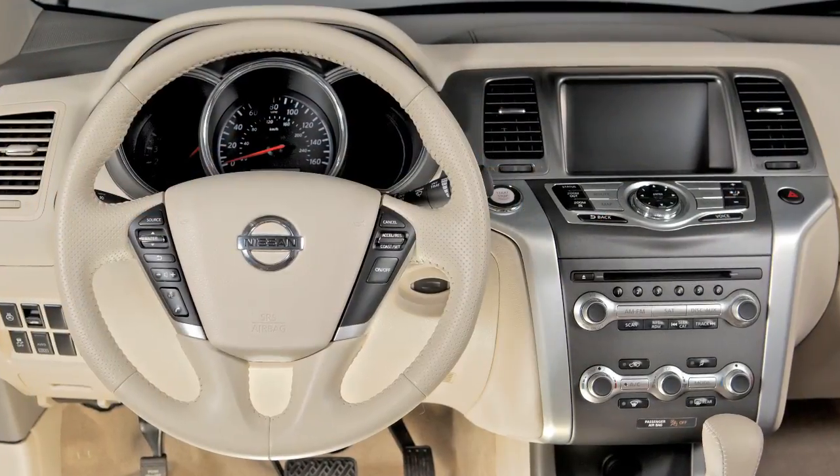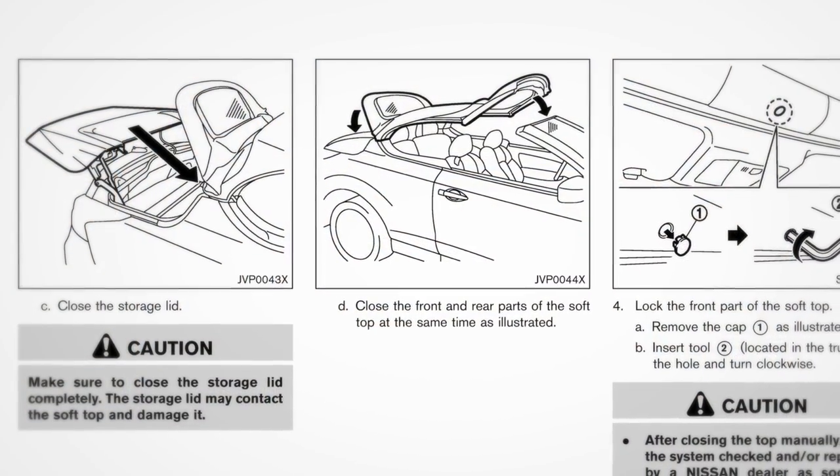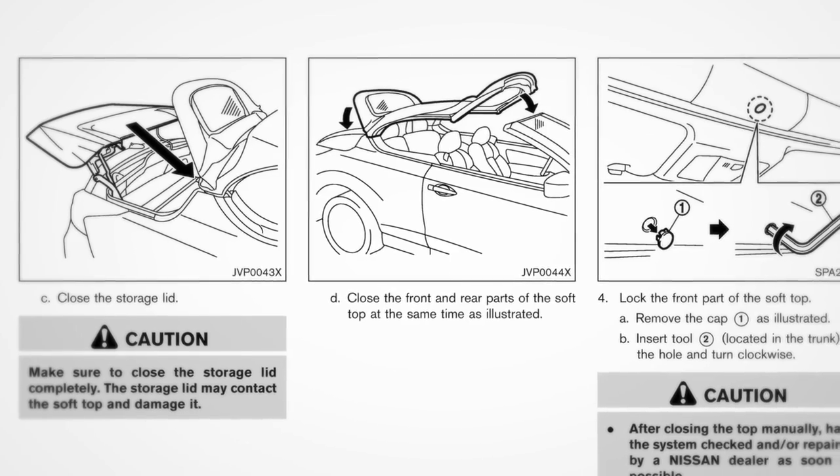Please note, the voice recognition system will not operate while the soft top is open. Refer to your owner's manual for more information on soft top operations.